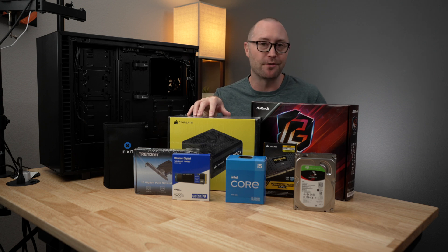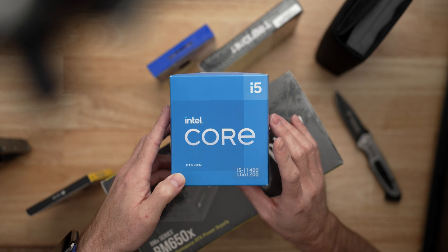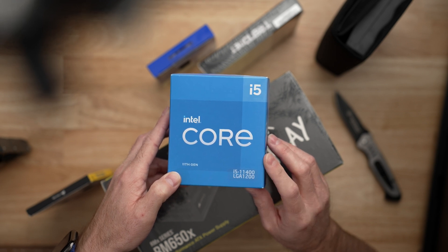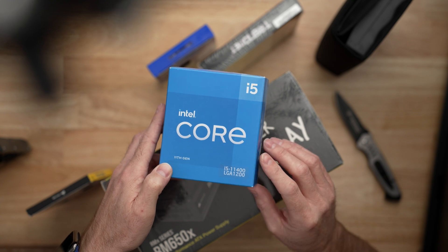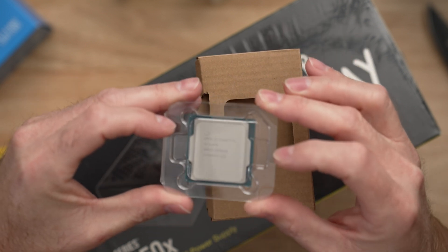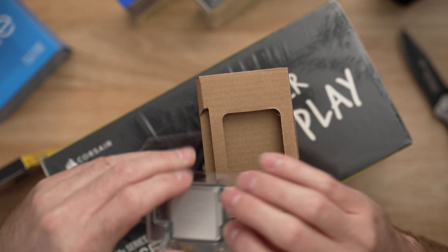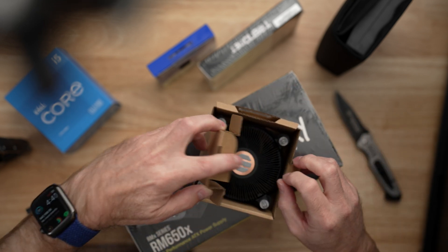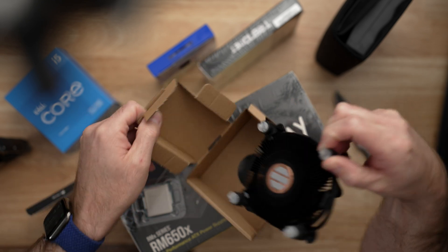So let's take a look at all of the parts for this overpowered build — you can check them out in the description below. First up, the brains of the operation, which unfortunately is not me, but this is an Intel Core i5 11th gen, the i5-11400. This has integrated graphics, it's a six-core processor with 12 threads and runs at 2.6 GHz. This is definitely powerful enough to take care of whatever I'm going to throw at it. We're just going to be using the stock fan with this build because I'm not going to be doing anything crazy — just the stock fan that comes with the CPU.